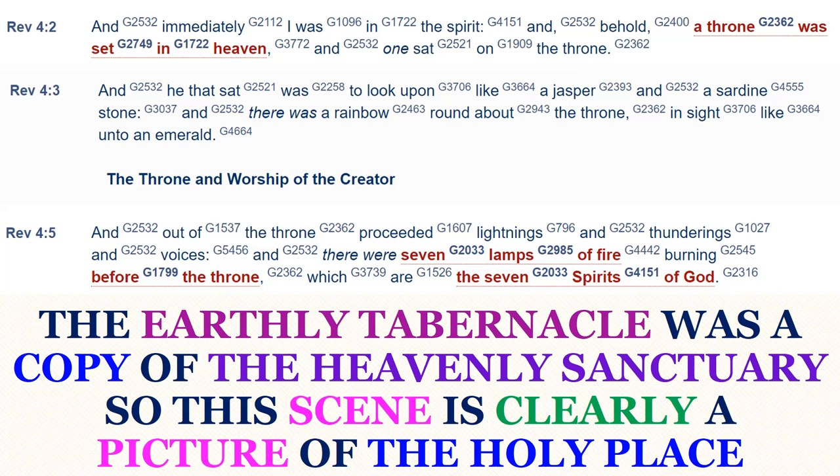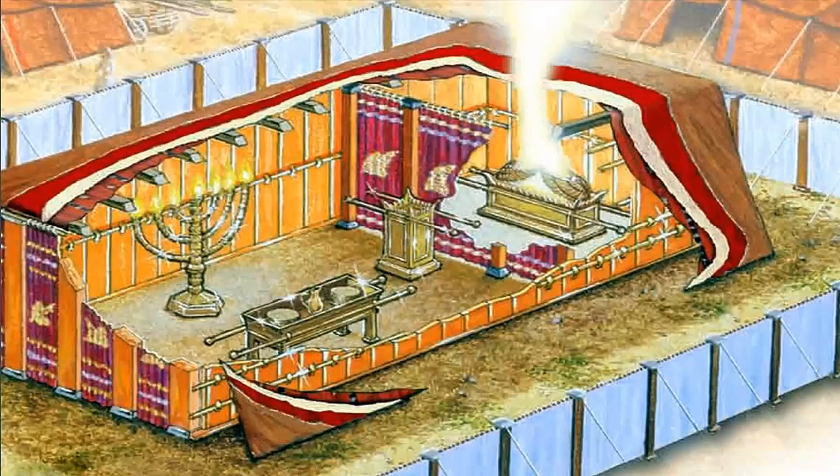Remember, this is a vision of heaven. And before the throne there were seven lamps of fire, which are the seven spirits of God. So the earthly tabernacle was a copy of the heavenly sanctuary. This scene is clearly a picture of the Holy Place, because it was in the Holy Place that the lampstand, the seven-branched candlestick, was placed. John saw in the throne room of heaven God sitting upon the throne, and before the throne seven lamps of fire — a picture of the golden candlestick. Moses was instructed to make the tabernacle just as he was shown it on the mountain, as a copy of what was actually in heaven.